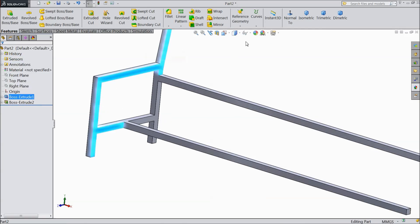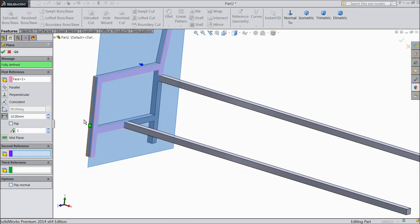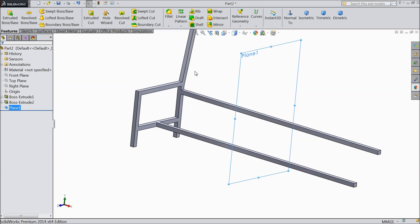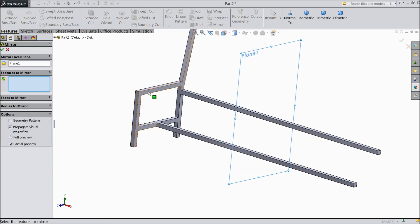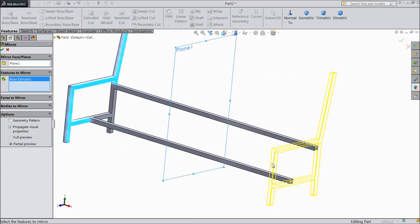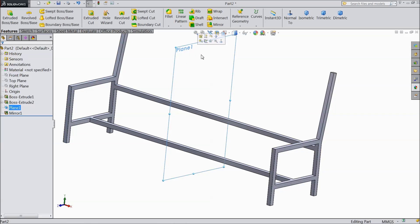Now select this face, go to reference geometry, choose plane. We want to extrude one plane in the mid, 750 mm from this face, okay. Now select this plane, choose mirror and select this cutout. See it's going to be mirrored here, select okay. Now hide this plane.